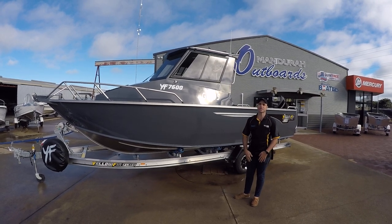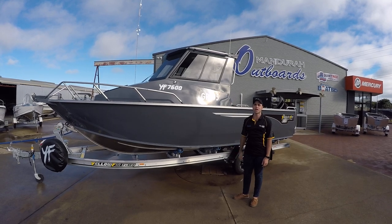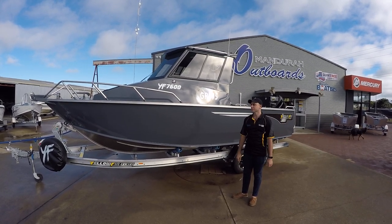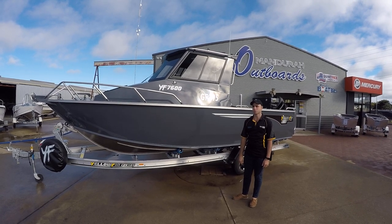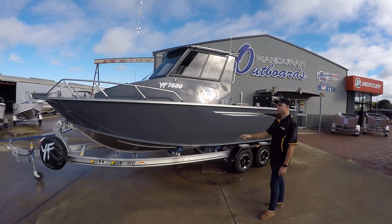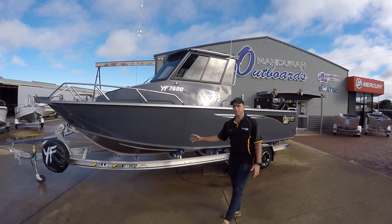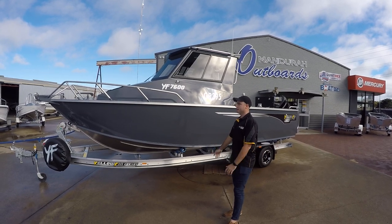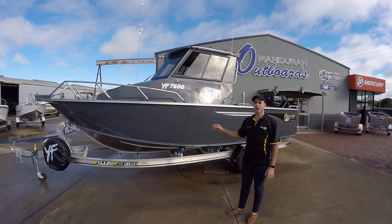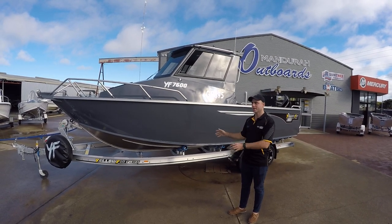The 7600 Southerner is the biggest Southerner that Yellowfin make. They do it in the Southerner hardtop configuration like we have behind me. They also do it in a centre console and centre cab configuration, and I think even a rear console as well. This boat comes packaged up on an aluminium I-beam trailer, all set up from the factory in Queensland, so when the boats are delivered to us, boat, motor and trailer are all fitted out together from Yellowfin.